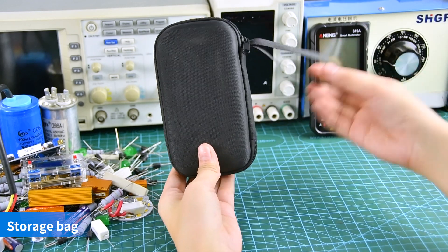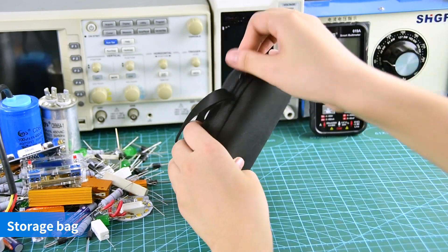High precision multimeter with storage bag, test leads, temperature line, and manual.